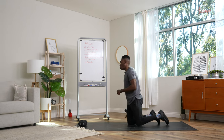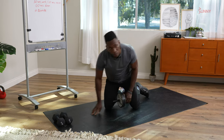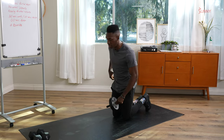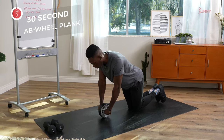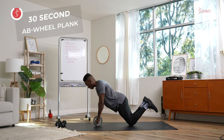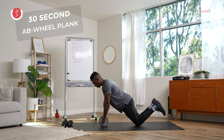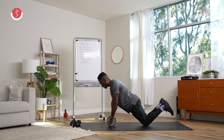Let's get into round one. We're going to start with our ab wheel plank. We have the option of doing this on our knees or in a full plank position. Ready and go. I would encourage you to start on your knees for round one — just activate the core, warm it up a little bit. Keep the shoulders over the wrists, looking straight down at the ground, abs tight.